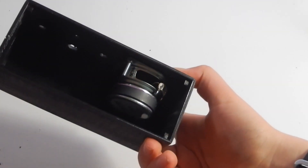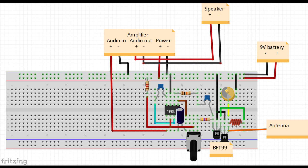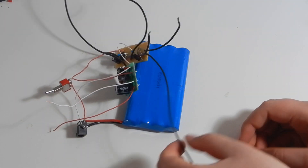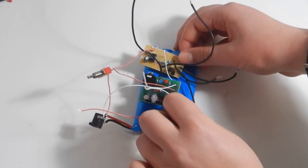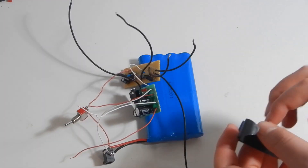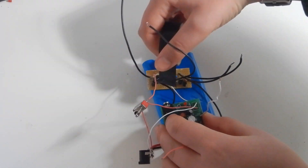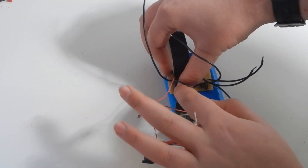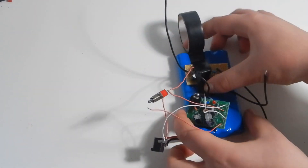I'm going to connect the battery, switch, DC jack, amplifier, and radio circuit together as shown. As you can see, when I flip the switch the amplifier light turns on. There's not much else you can test right now, except with a multimeter of course.